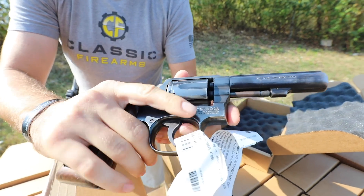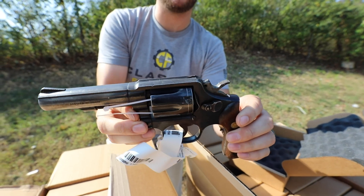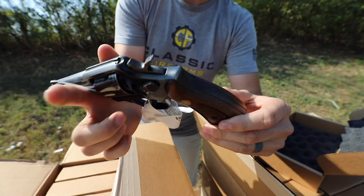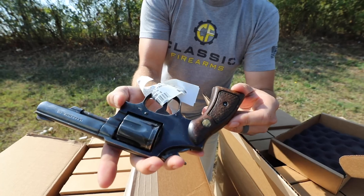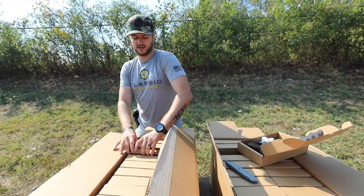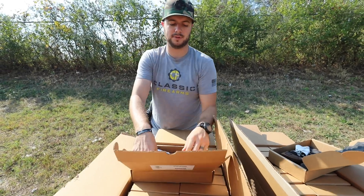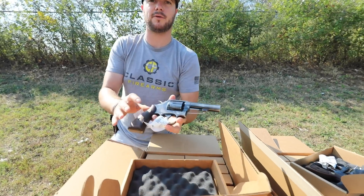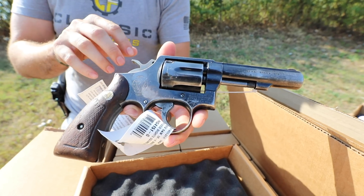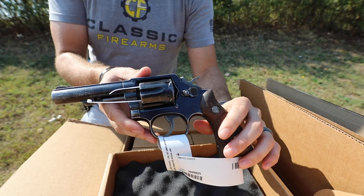I've always been a fan of these — that old-school cool look, like every 90s cop movie you ever saw had something like this in it. Very good-looking gun. Now the story behind these: the 10-6s came from a European police agency that finally got around to modernizing to semi-autos, and so these Smith & Wessons have found their way back home to the United States.